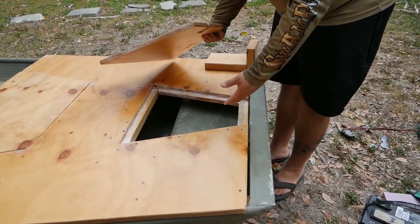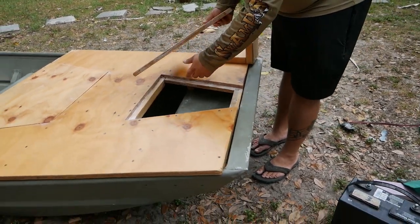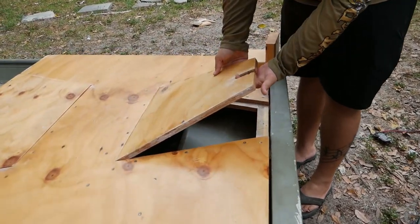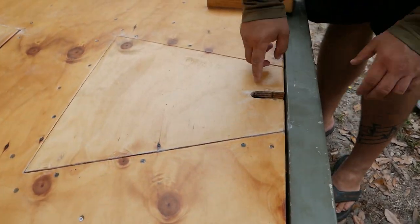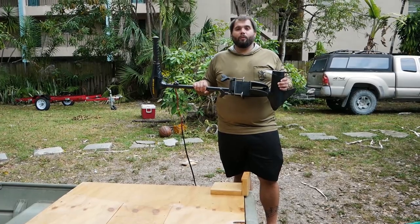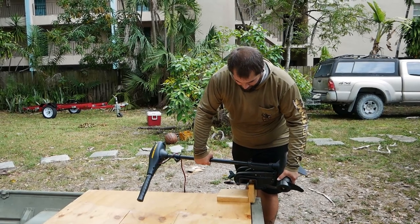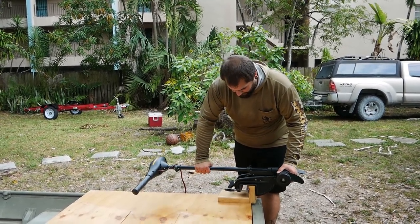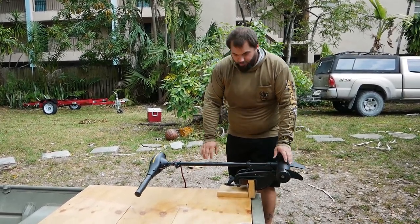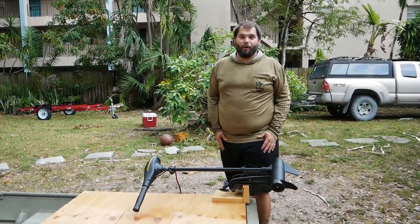If you use this as an anchor cubby, you can have your anchor in there, pull it out, throw it in the water, and run your line right through this little hole. I'll have a cleat mounted right here so you can anchor up really easily. And it wouldn't be a shallow water fishing boat if it didn't have a trolling motor — you can mount that right here off to the side and out of the way, so now you can cruise along the shoreline casting lures, catching bass, snook, redfish, or whatever you may want.